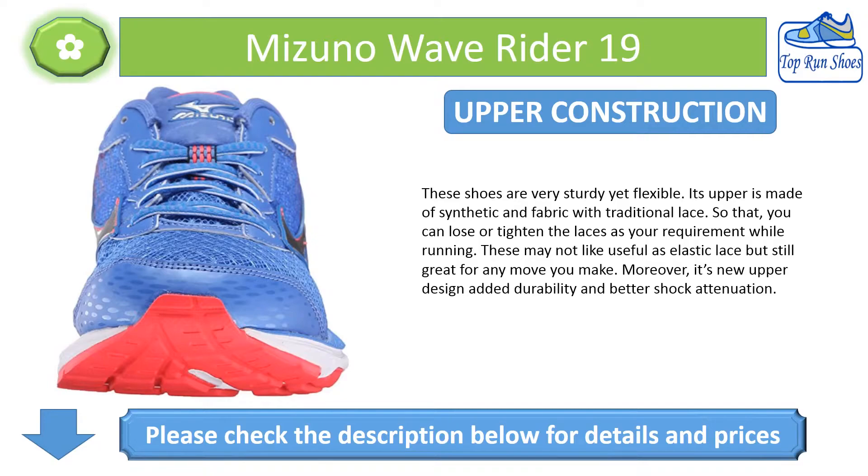These may not be as useful as elastic laces, but they are still great for any move you make. Moreover, the new upper design adds durability and better shock attenuation.